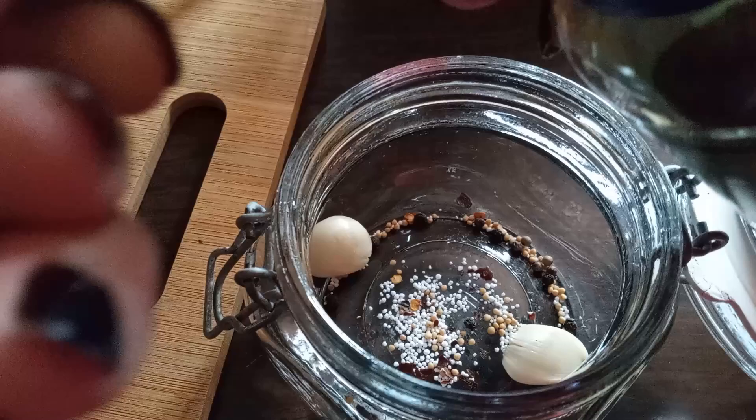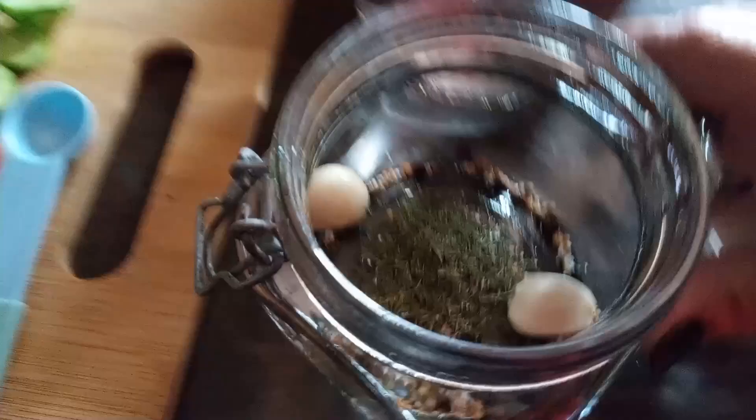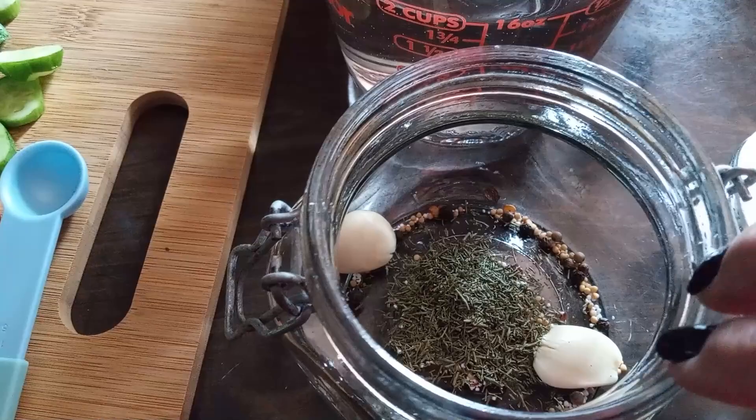Oh, that smells so good! So to recap: in the brine we have water, vinegar, and canning salt. In the actual jar we're doing garlic, red pepper flakes, peppercorns, a pinch of mustard seed, pickling salt, and dill.